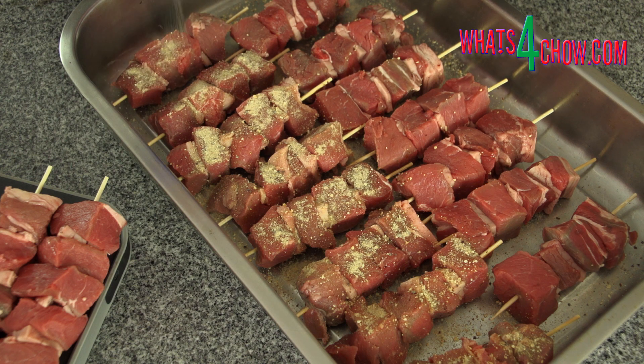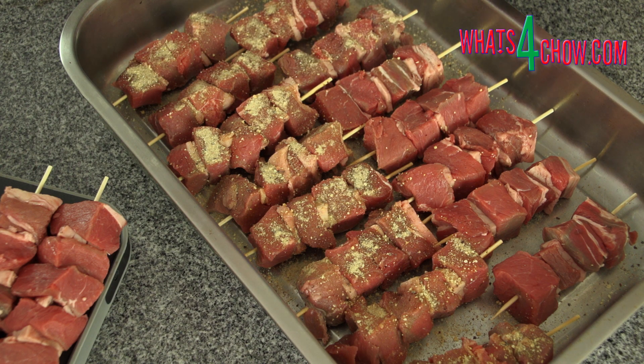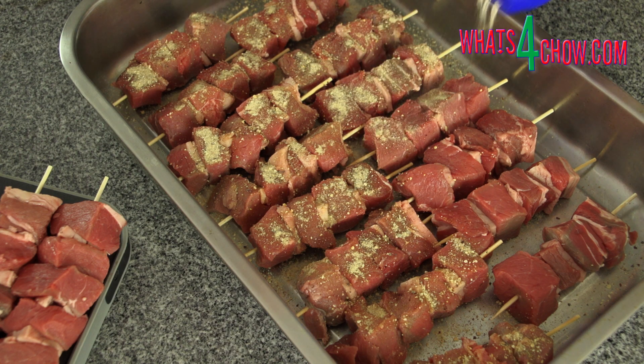Transfer the kebabs to a large roasting tin and season them liberally with the seasoning of your choice. Allow them to marinate for at least an hour before continuing.